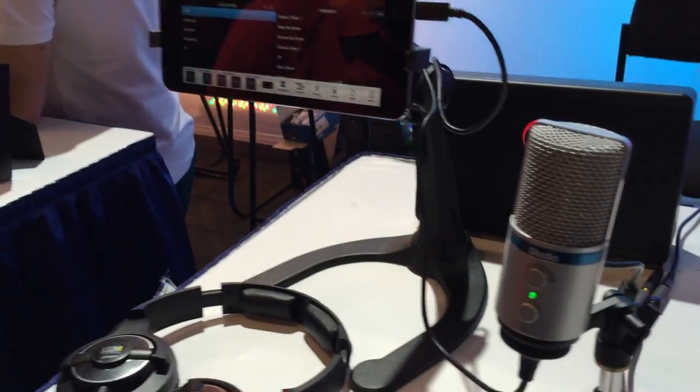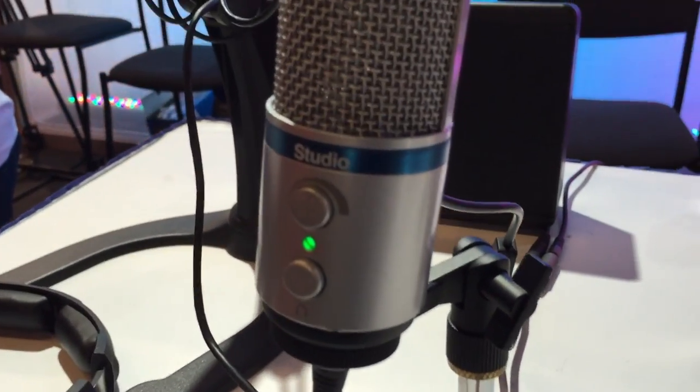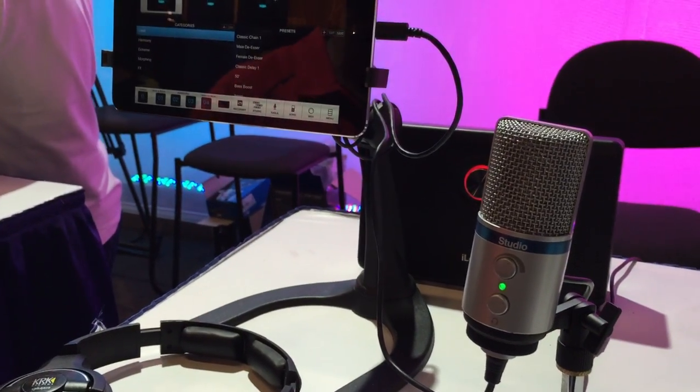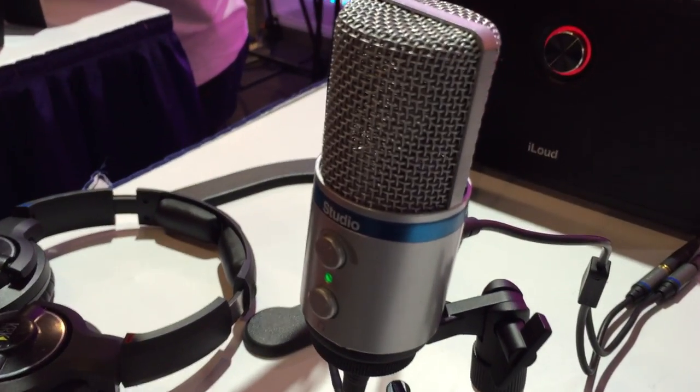Derek Floyd here at the NAMM Preview Day talking to Cory at B-Boy Tech Report about the iRig Mic Studio. The iRig Mic Studio is the first universal studio quality digital microphone that plugs into almost every device you own.